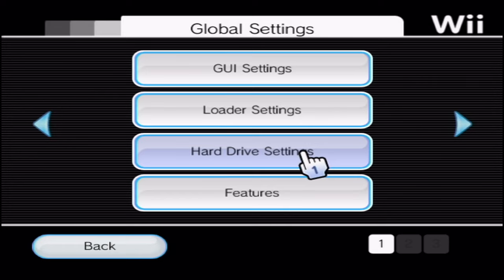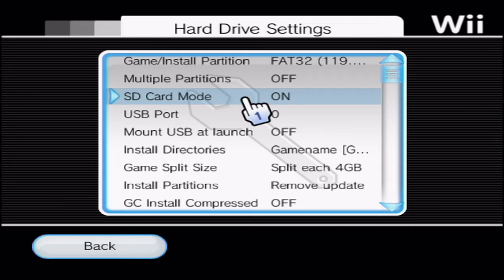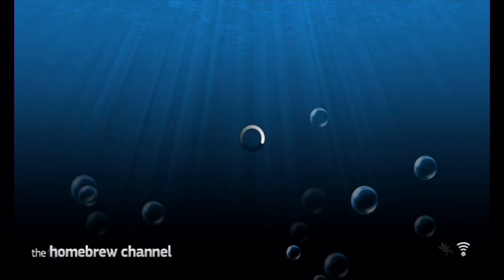Go into your settings, go to Hard Drive Settings, and we're going to change 'Mount USB at Launch' — turn it off. Now it should automatically search for your SD card games. Press back, press back again.